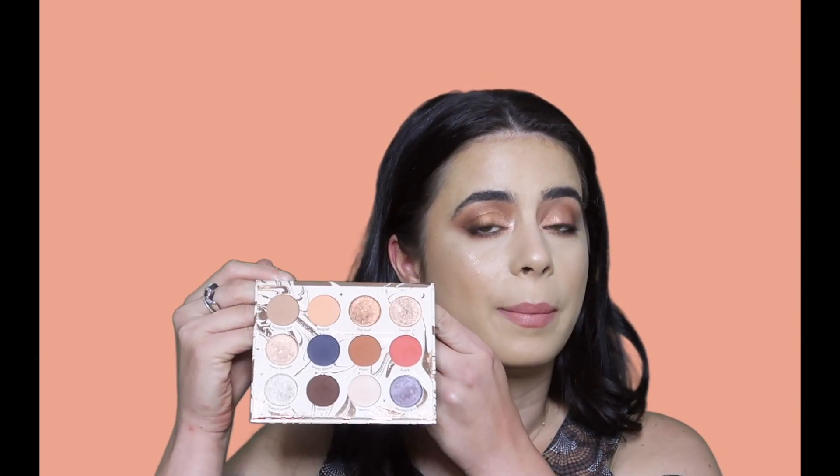I used the Kathleen Lights Dream Street palette. It's a very good palette — I liked it. I love the metallics in here. The mattes were really good. And if you guys want to see how I achieve this look, then just keep on watching.